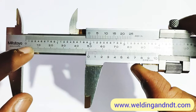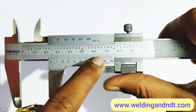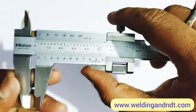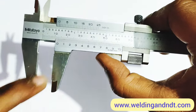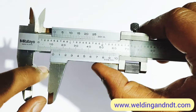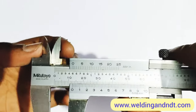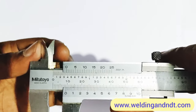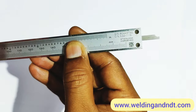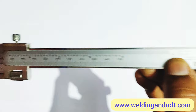There are two scales on the vernier caliper: the first is fixed and is known as the main scale, and the second is movable and is known as the vernier scale. To measure, we have jaws — the external jaws for measuring external diameter, outside diameter, or thickness of a material. On the top side are internal jaws for measuring internal diameter of any pipe. On the back side there is a depth gauge for measuring the depth of any component.